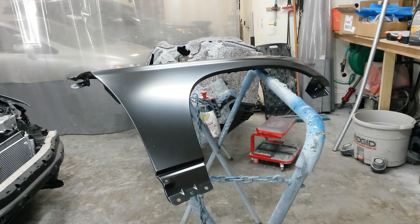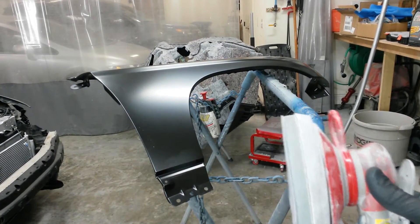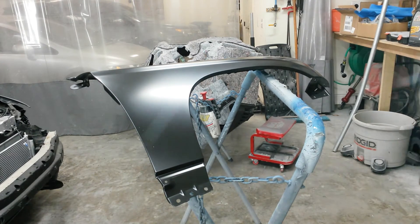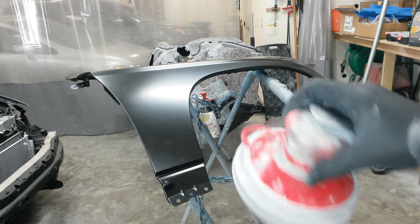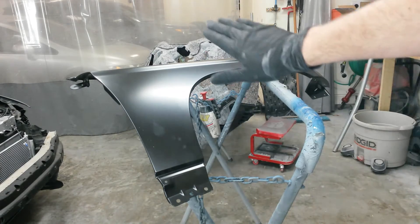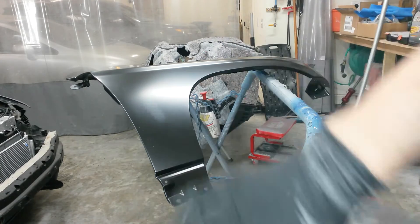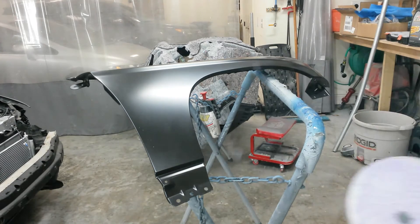The next step is to start sanding it. I'm going to go with 400 grit with a soft interface pad. You can use the red scotch brite on the whole thing, but this is a lot faster. I'm going to do everywhere I can get with this, and then I'll go around all the edges with a red scotch brite. That way I know every glossy spot I've got left after this has to be done with a scotch brite. It saves time — if I do the scotch brite now, I'll end up overlapping that with this when I could have just sanded it with this first and then just hit the glossy spots with that.